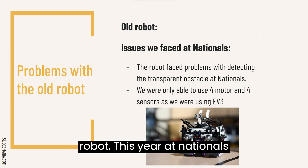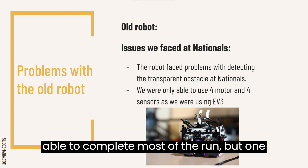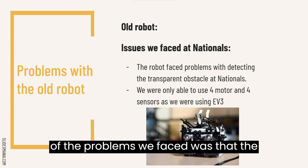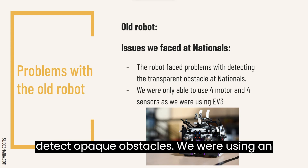Problems with the old robot. This year at Nationals, we placed second and overall our robot was able to complete most of the run. But one of the problems we faced was that the robot was only prepared for the case to detect opaque obstacles.